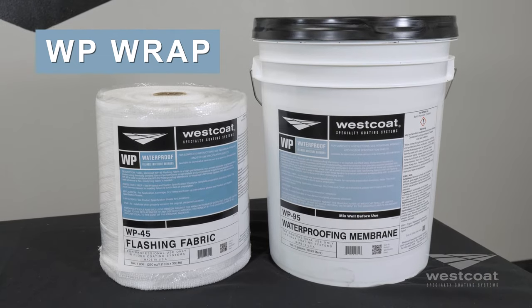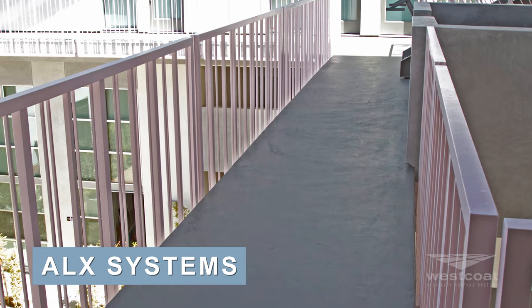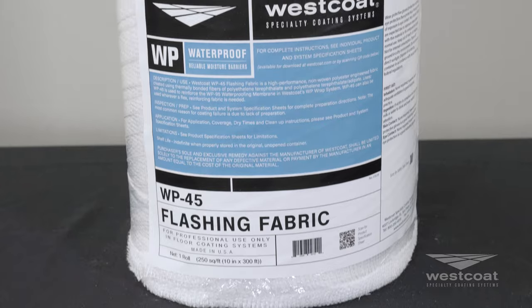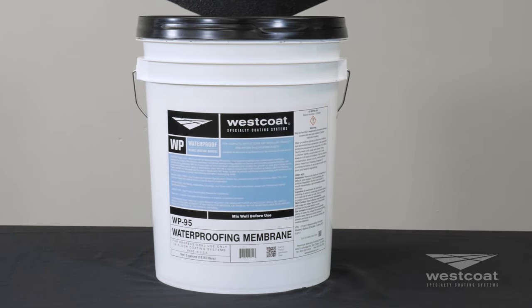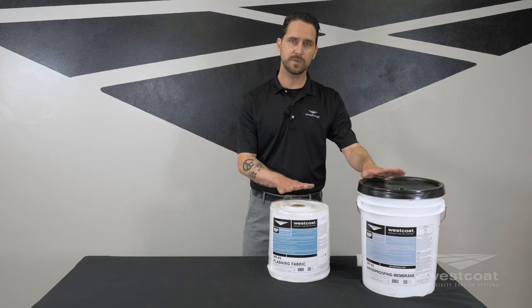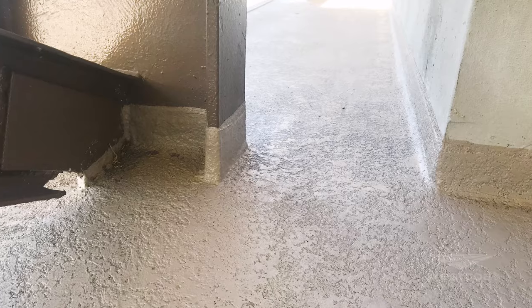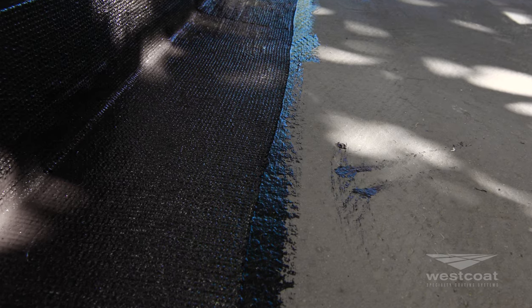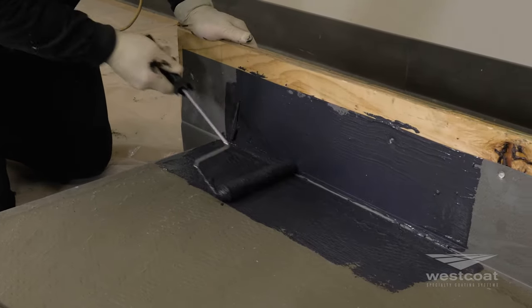Our WP Wrap is a supplemental waterproofing technique that can be used in tandem with our ALX, ALX Pro, and MatCope waterproofing systems. It involves two components. They are used to address critical waterproofing areas around perimeters, posts, and through penetrations. They allow for a little bit more versatility over your traditional metal flashing, and can also be used in tandem with metal flashing to offer additional waterproofing, protection, and corrosion resistance.